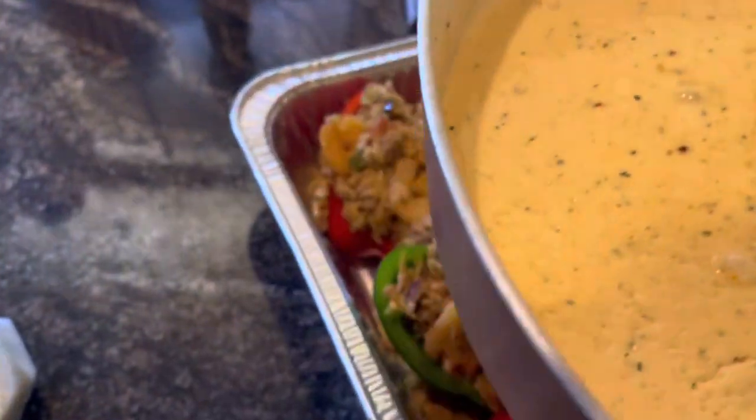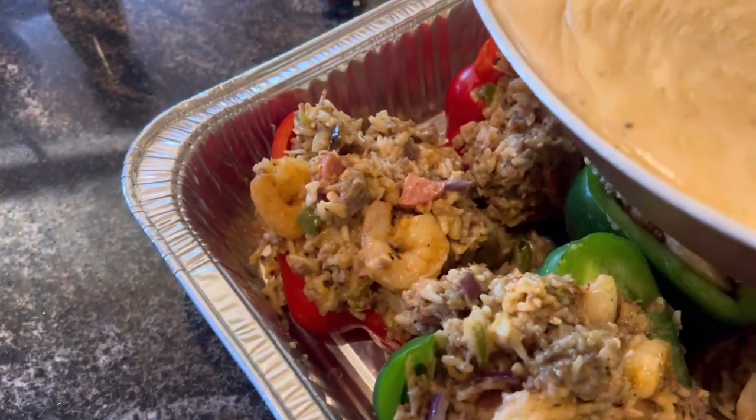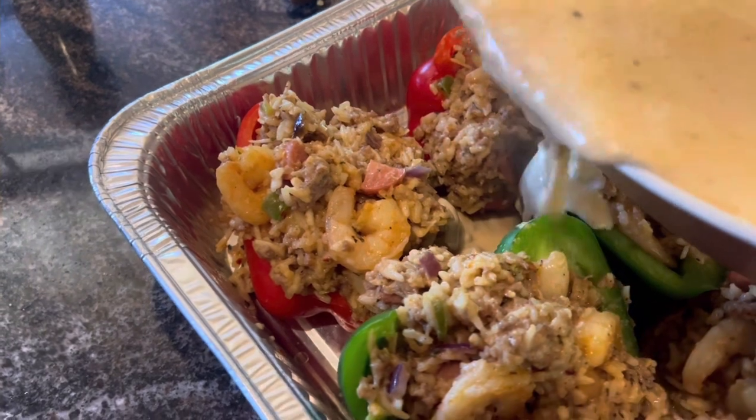Now we're going to take this sauce and look how pretty those bell peppers are. We're going to pour that sauce out over them. Look at that.